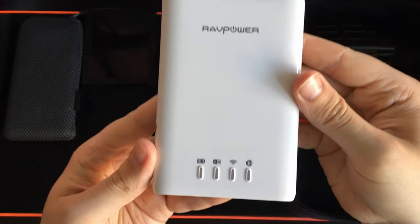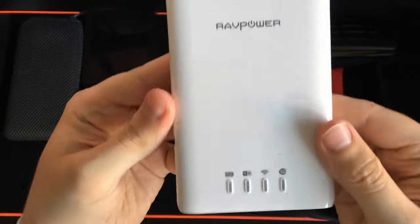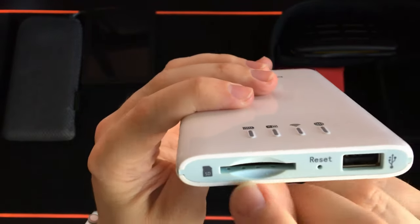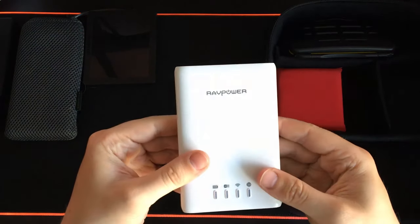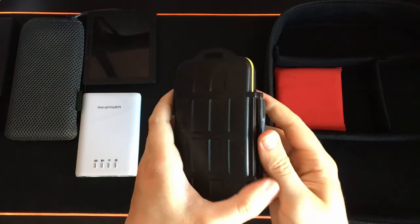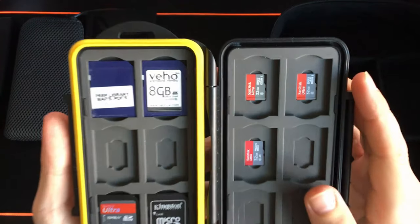This is a RavPower Wi-Fi hub. It acts as a small battery bank but its main purpose is to provide Wi-Fi for various devices and media. You can plug in hard drives and SD cards and share them across a local network — it's been a really useful item and I've had it for a few years. One primary use is with that Seagate hard drive. Next is my waterproof box which contains SD cards — a library of various prepping items as well as SD cards for my different cameras and recording equipment.